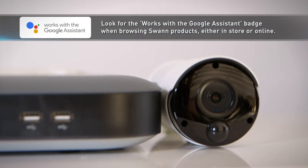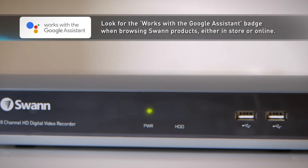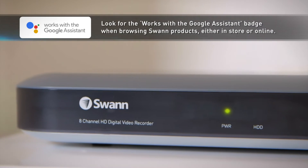Use your voice to watch a specific camera live on your TV, or ask it to let the dogs out. Here's how it works with Google Assistant integration.